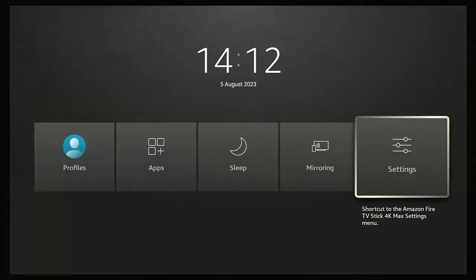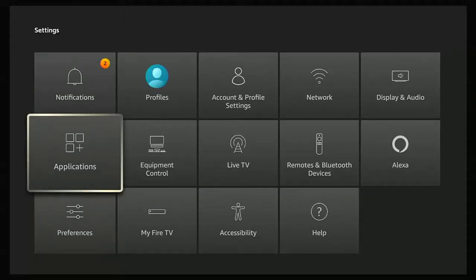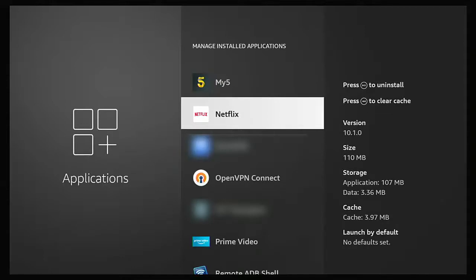Then go across to Settings and press the middle button, then go down to Applications and press the middle button, then go down to Manage Installed Applications and press the middle button again. Scroll down the list until you find Netflix — the list is in alphabetical order. Once you've got Netflix highlighted, press the middle button.